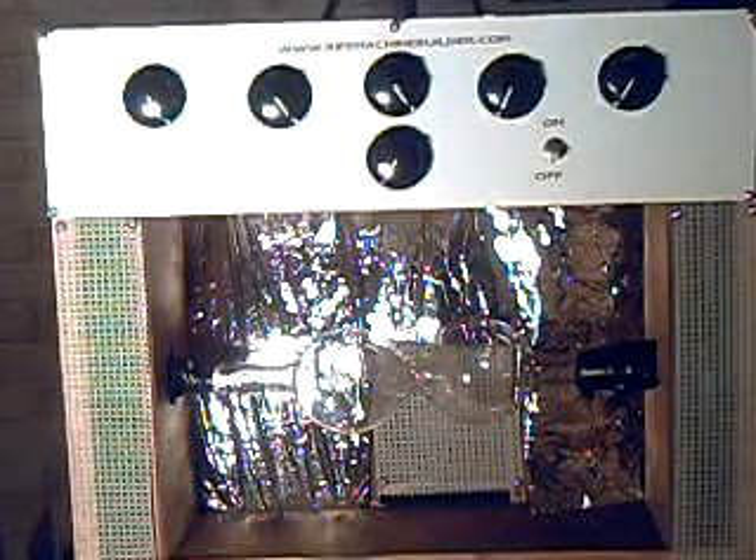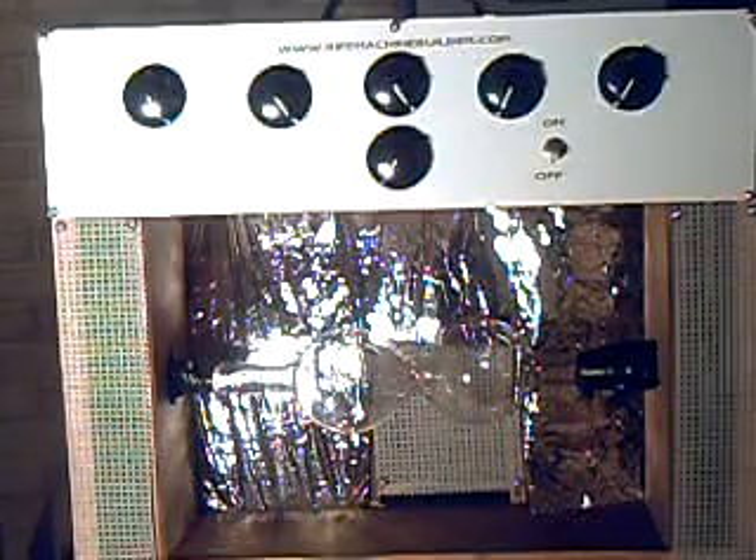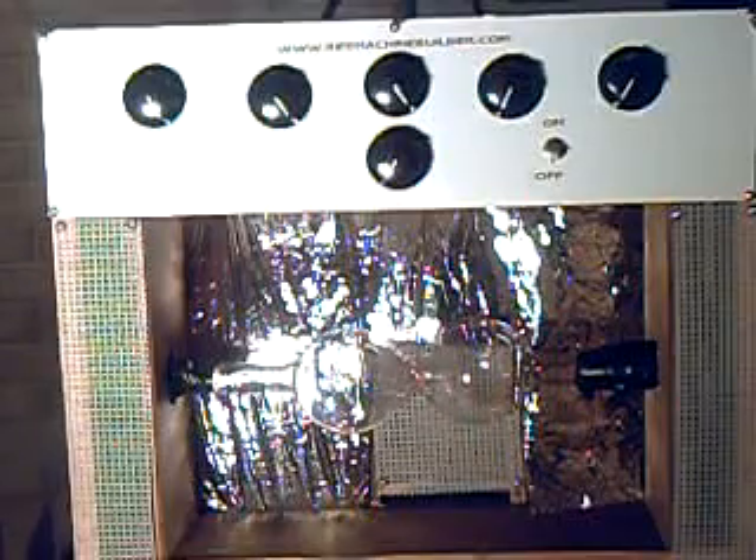This is Travis from ReifeMachineBuilder.com. What I have here is an older analog EMEM machine, which means Electromagnetic Experimental Machine. It is very easy to use — you simply turn the dials in order to change the frequencies.